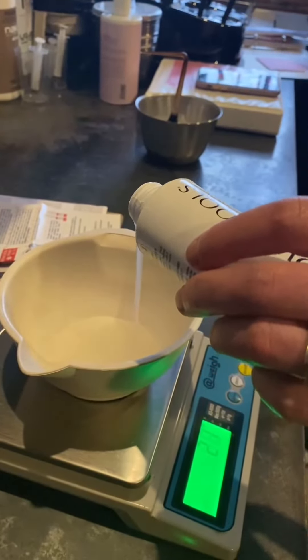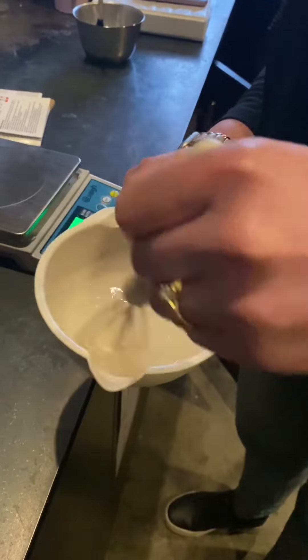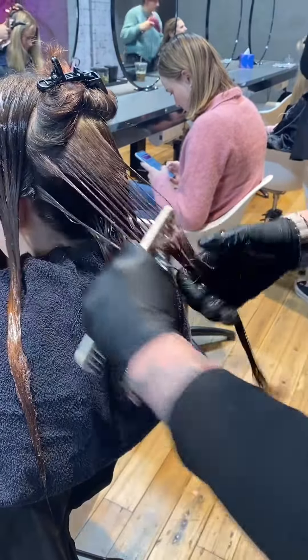First of all, we added equal parts of number 1 and 2 into a non-metallic bowl and mixed really well. We then applied it to the hair all the way through and let this process under heat for 20 minutes.